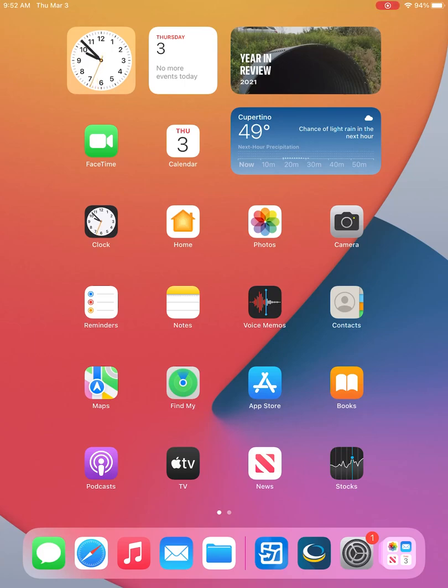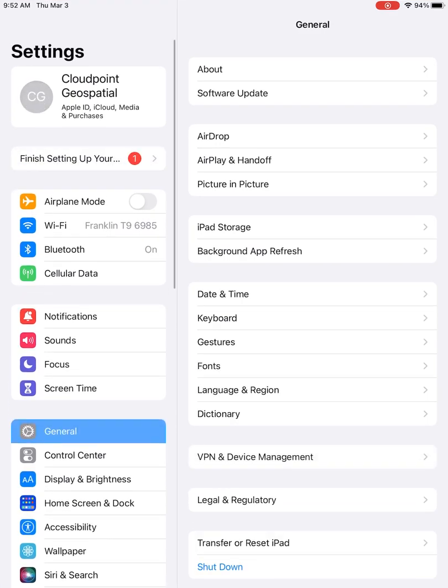Today we're going to be going through a basic overview of connecting your Trimble R2 device and going through some basic data collection in the field.